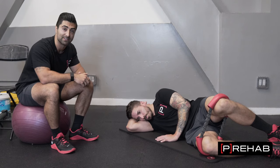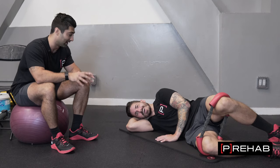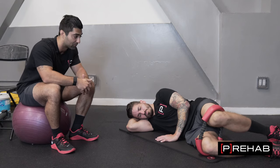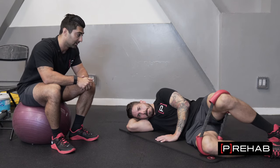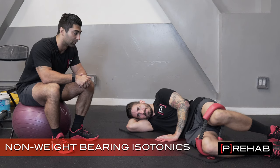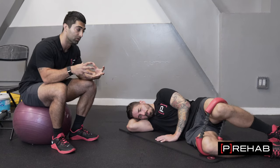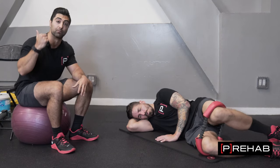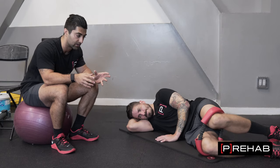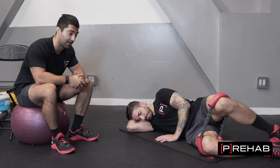Speaking of isotonics, that's the next phase. Once Craig has really built up that neuromuscular control with isometrics, we'll go into isotonics where Craig is actually going through repetitions. This is a little bit more challenging because he turns the muscle off and has to find it again, versus when he just holds it. It allows him to really improve that control. If he couldn't find the control with the isotonics, I'm going to take him back to isometrics, hold that for as long as he can, and really build up that control.